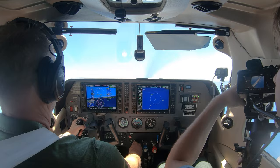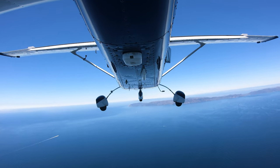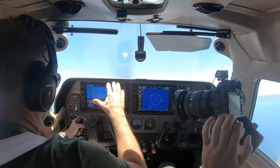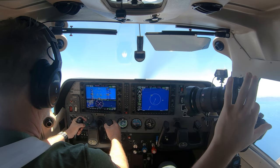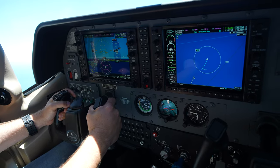Those wings want to go one direction or the other, and our natural reaction as pilots is to bring the wing down with aileron. That's really not what you want to do — you want to try to add rudder to offset that.